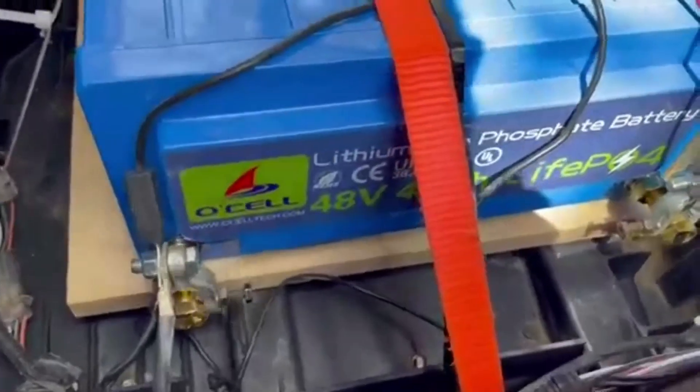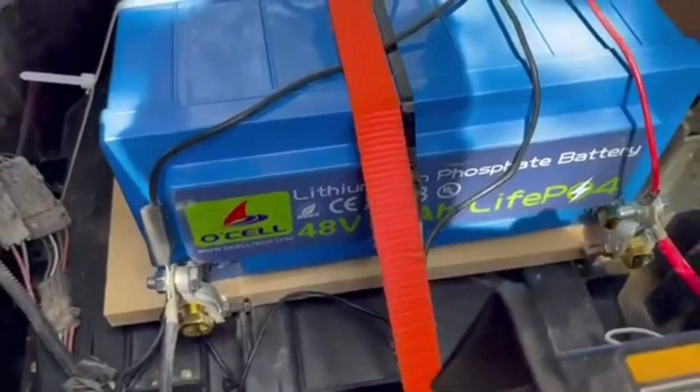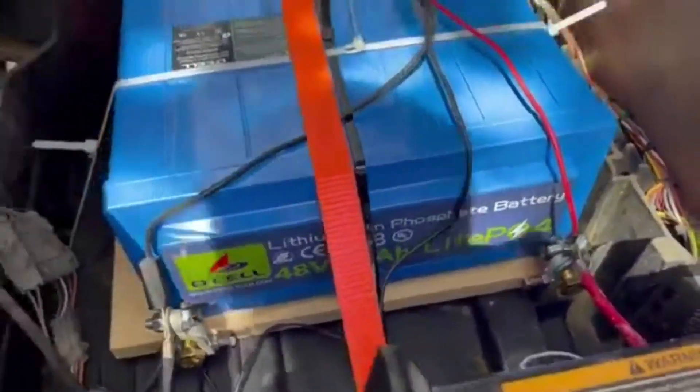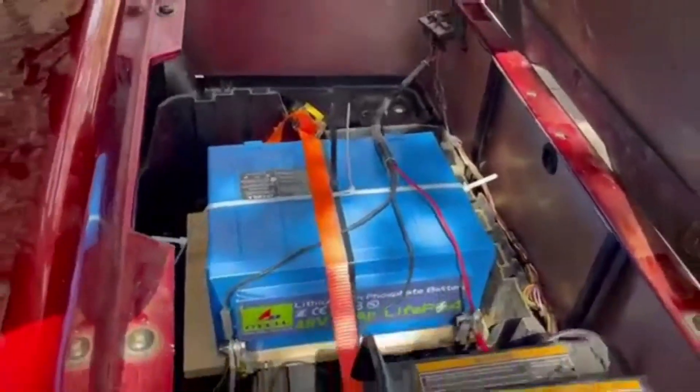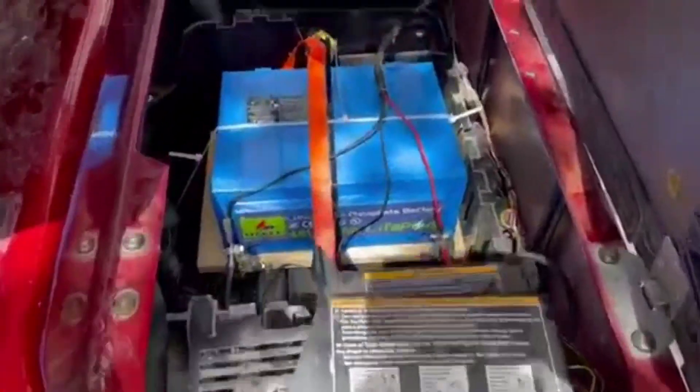I purchased the 48-volt Ocel battery Life Q4 and installed it in my 2009 EZGO golf cart.